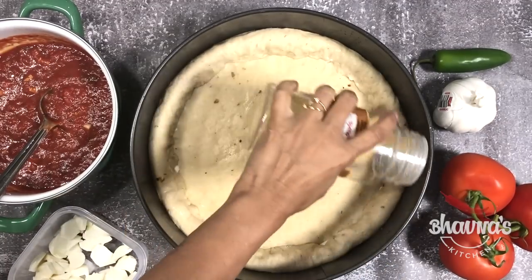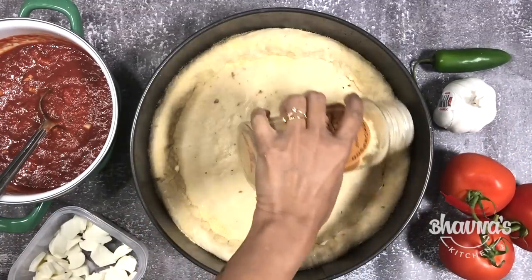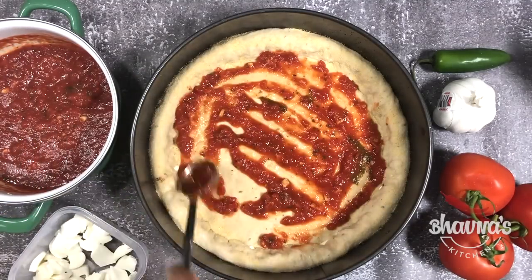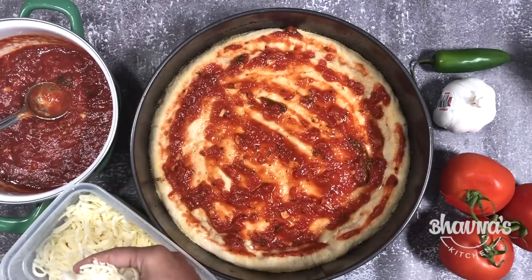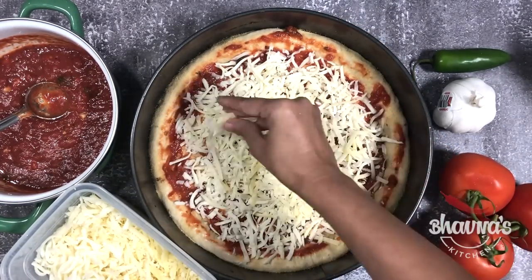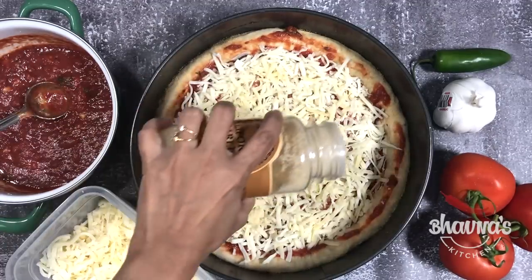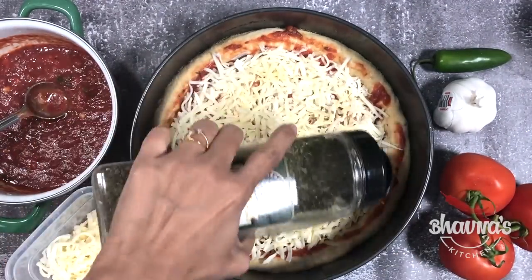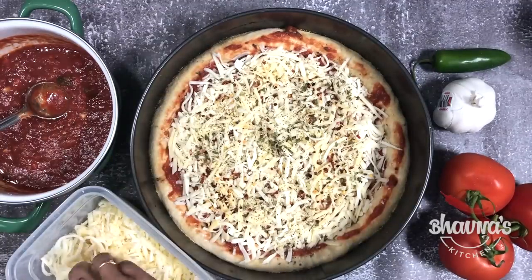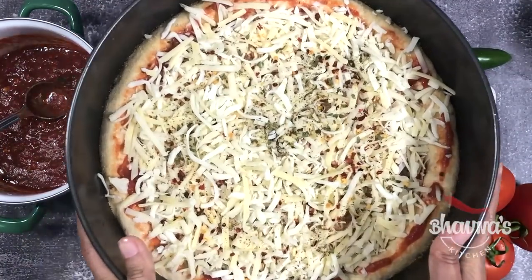I really love to sprinkle garlic powder on top of the crust to get that garlicky flavor. Spread pizza sauce and sprinkle with cheese. Add more garlic powder on top, some Italian seasoning, and red chili pepper flakes. And our stuffed crust cheese pizza pie is ready.